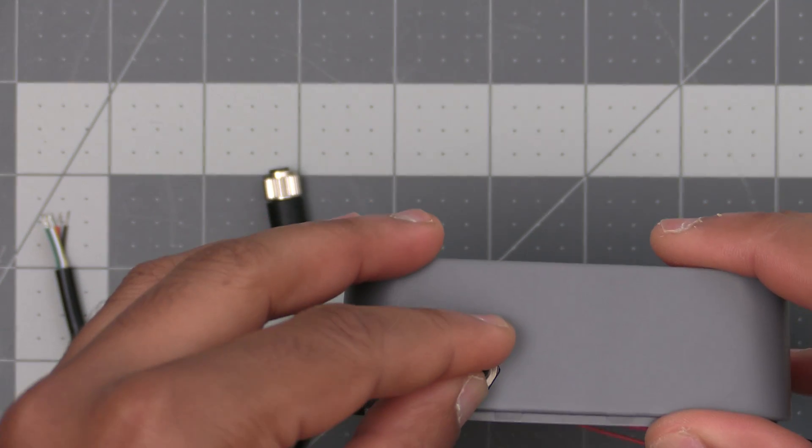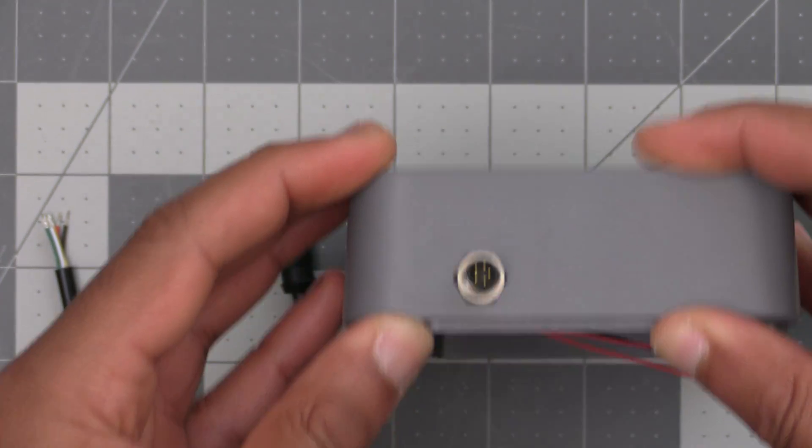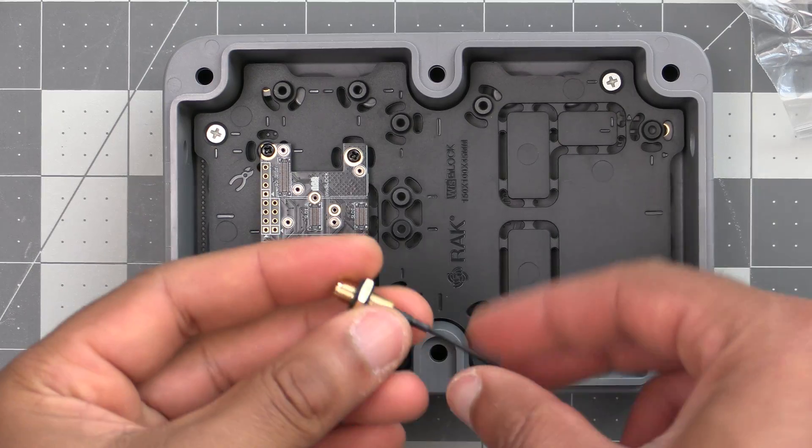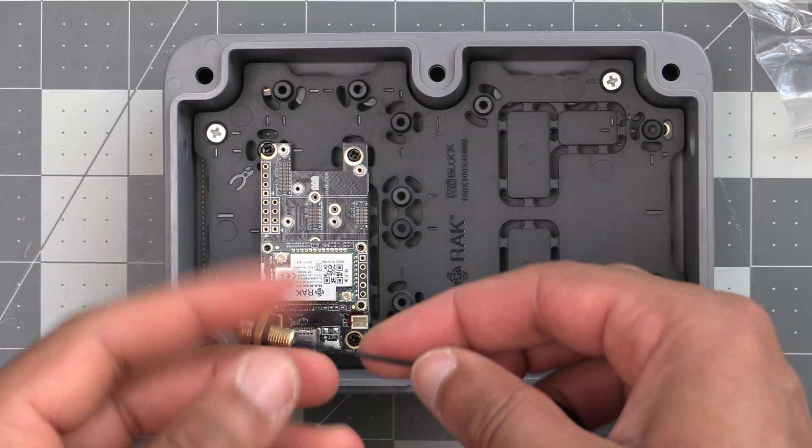For those of you that do want to have this connector capability, I'll be covering this in a later video. The other included cable is an RP-SMA to IPEX pigtail.